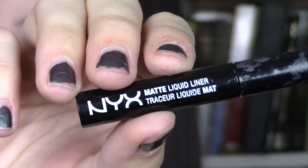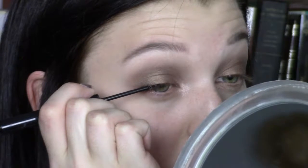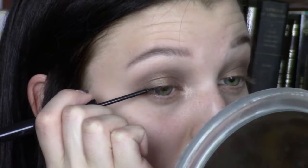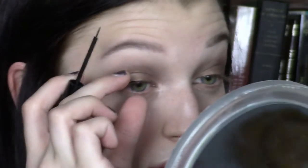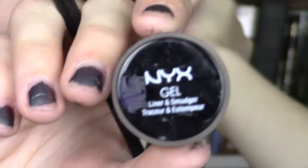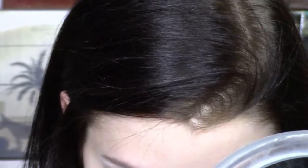I'm going to take the NYX Liquid Matte Eyeliner and make as thin a line as I possibly can and try to get it as close to my lashes as possible. Then I'm going to use the NYX Gel Eyeliner in my tightline, because I hate when people put on eyeliner and you can see a little bit of their skin. I just hate it.